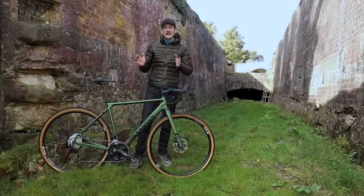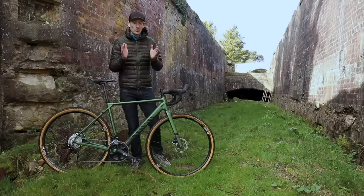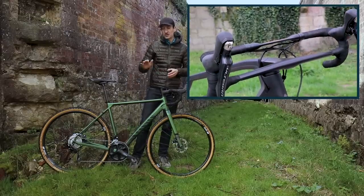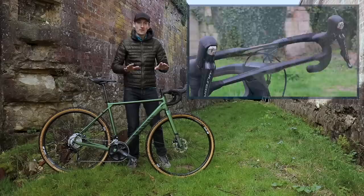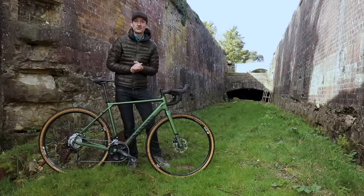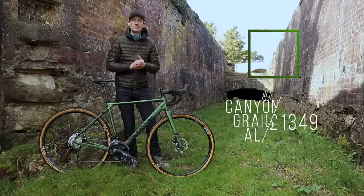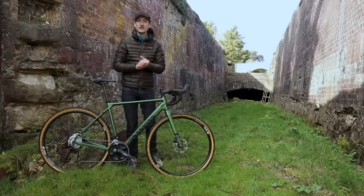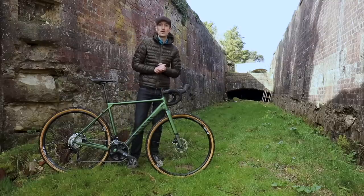It's based on the Canyon Grail launched last year by a German company, but it switches from the funky handlebar to a conventional stem and handlebar, and switches from carbon to aluminium, which both help keep the price down. This bike with Shimano 105 costs £1,350. You get the same frame and fork with a Tiagra groupset for just over £1,000, or spend a bit more and get a SRAM Rival 1x groupset.